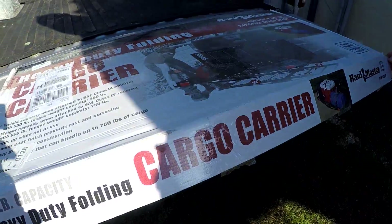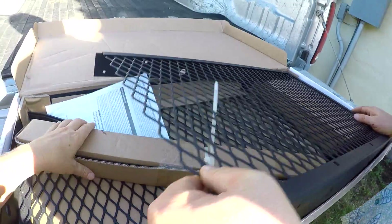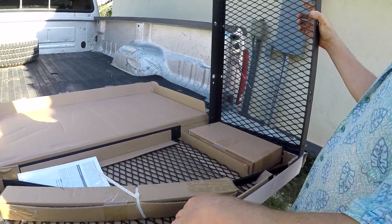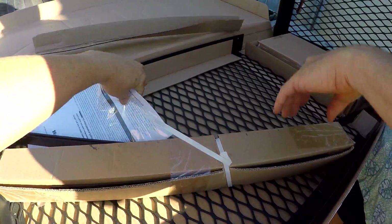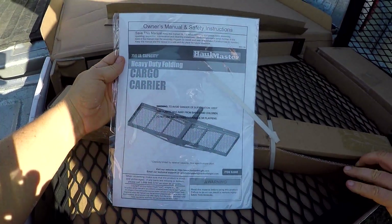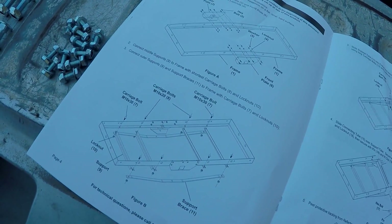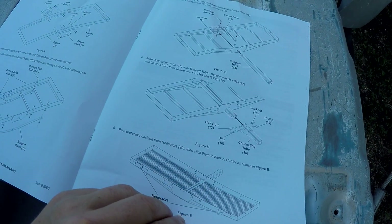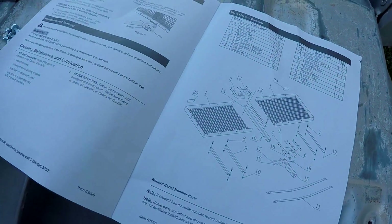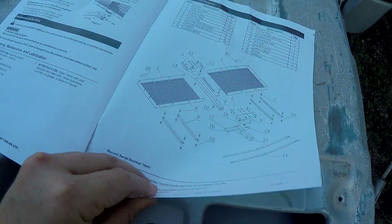So we're going to open it up. Okay, it looks like it comes in two pieces — the main part is two pieces. There's going to be some assembly required. Here is the owner's manual. Here's where I get started telling you what to do to put it together. It appears to be fairly straightforward — you've got a parts list and a diagram of the entire thing.